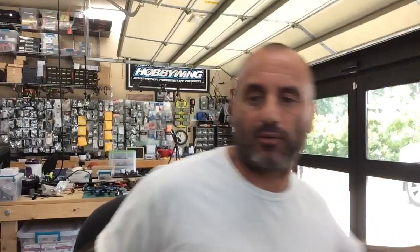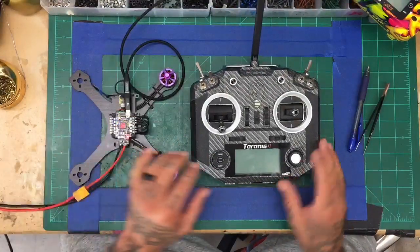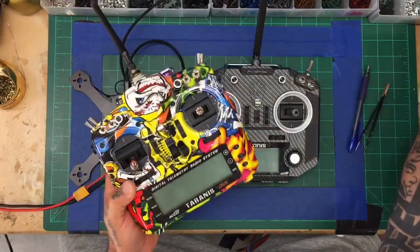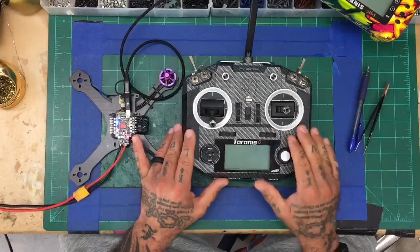Hey guys, it's Tark with Cyclone FPV. Today I'm doing a quick video on setting up a transmitter to work in Betaflight. The two things we're going to address are how to hook up the receiver to Betaflight so you actually see the receiver and transmitter communicating, and second, when people do have it set up but can't arm the quad, there are some things they need to take care of first. We'll be working with the QX7, though the same applies to the X9D Plus and X-Lite.